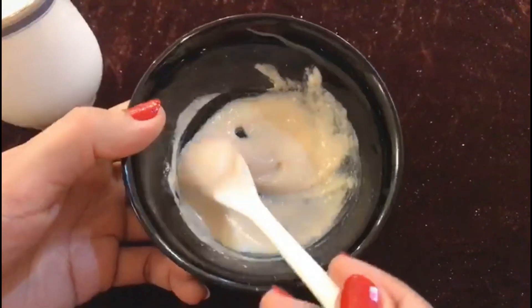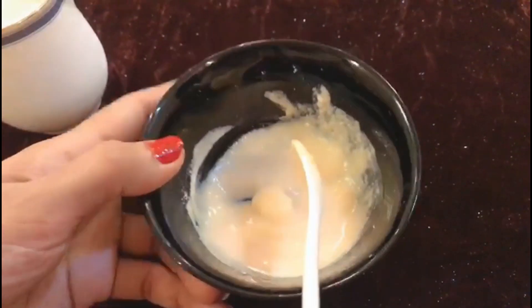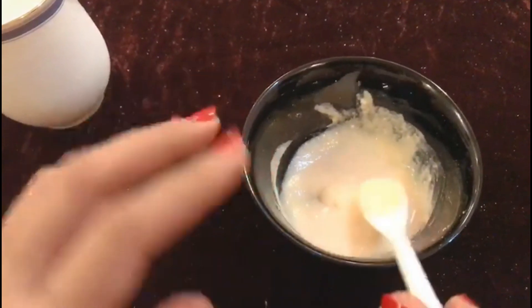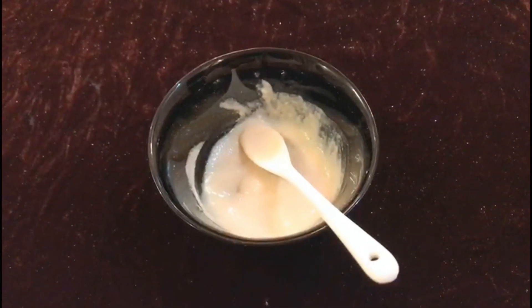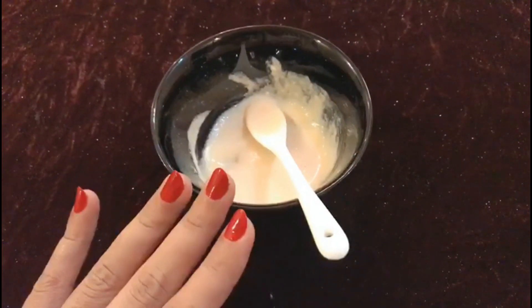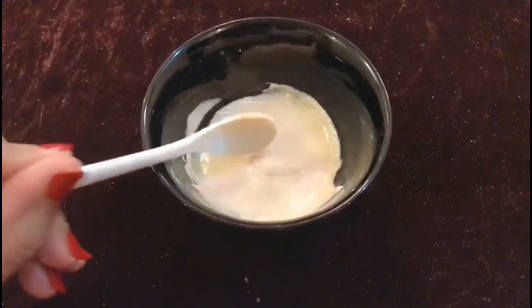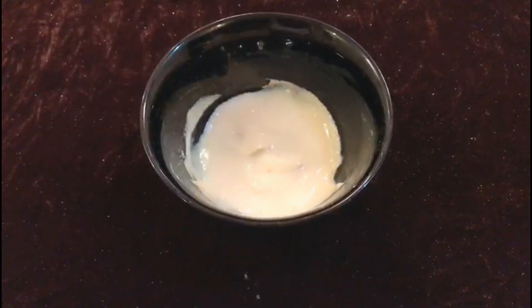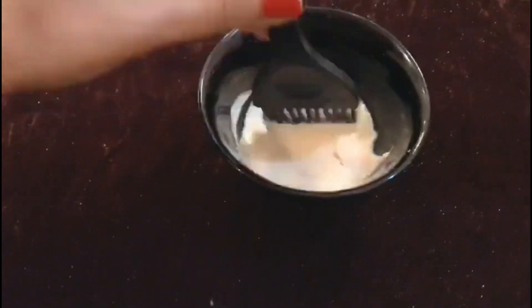Your skin will actually become brighter with regular use. We have now mixed all the ingredients and this wonderful organic face polish is completely ready. First of all, wash your face properly with a cleanser so that your face is completely clean before you apply it.